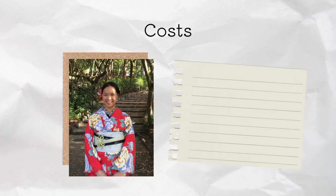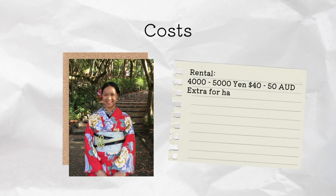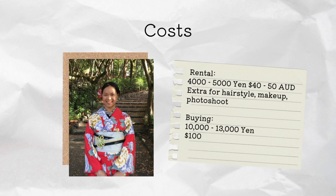Let's talk about how much it costs. For renting, it costs around 4,000 to 5,000 yen, or 40 to 50 AUD. They will charge extra for hairstyle, makeup and photo shoots. And if you're buying it, it's around 10,000 to 13,000 yen, or 100 to 137 AUD. I also bought a basic yukata as a souvenir.